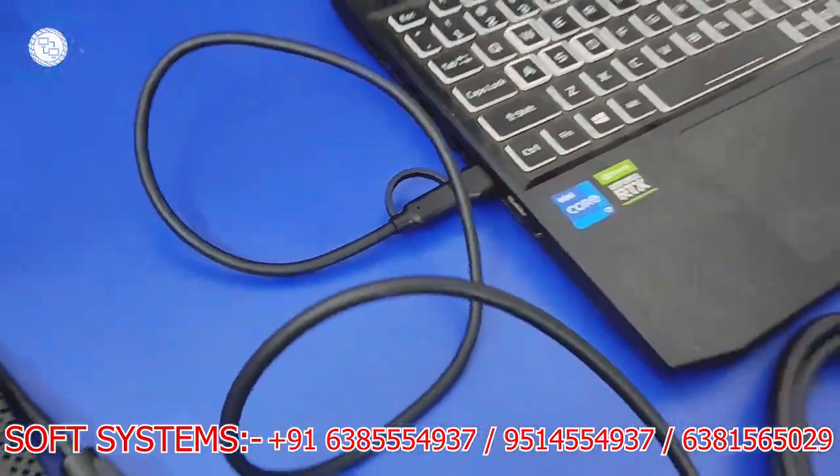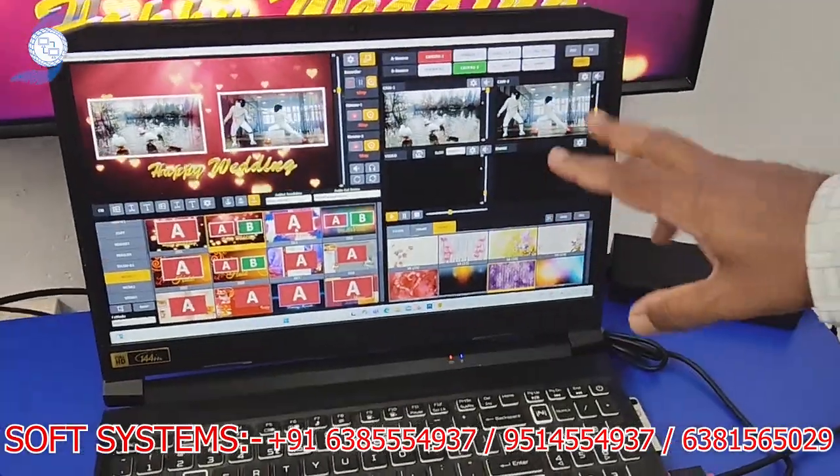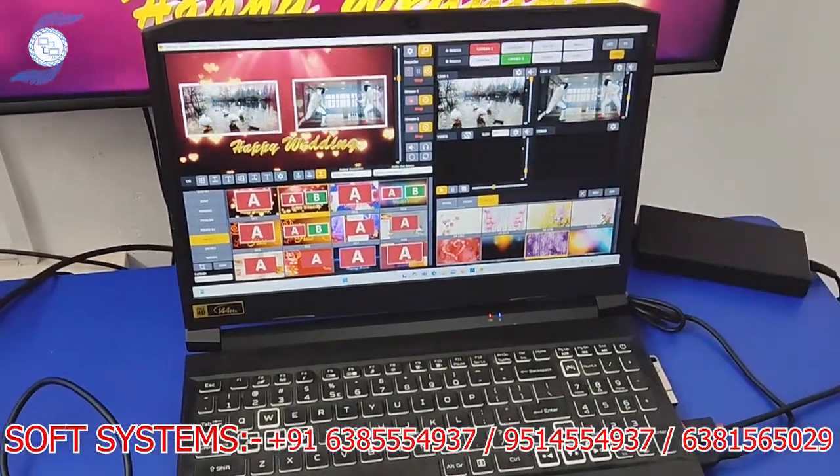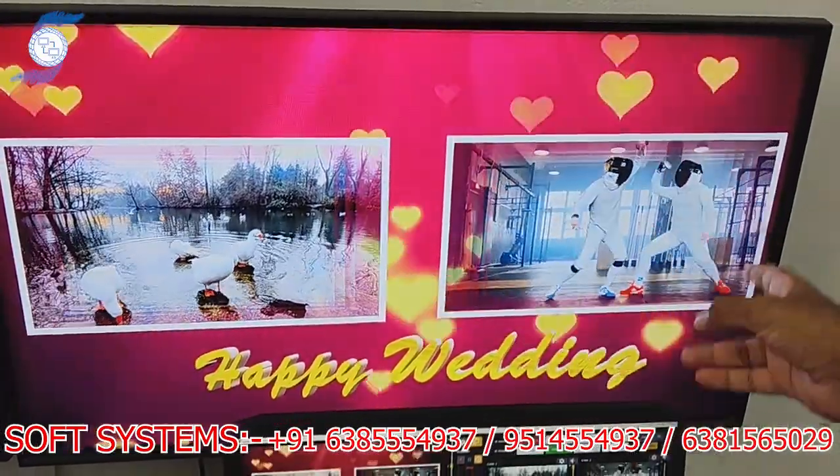Using either a normal USB or USB-C cable, you can use any port you like. We have connected our laptop, and this is our mixing software — Spotlight mixing software. It is a two-channel mixing software.